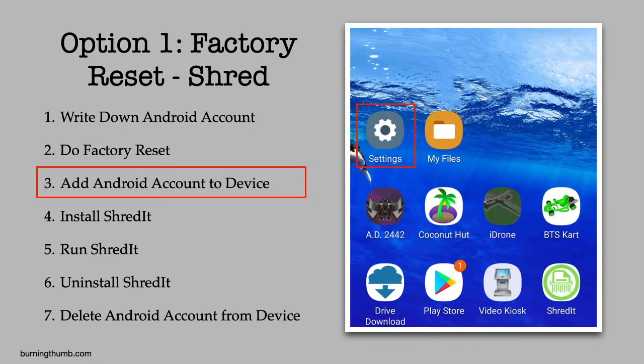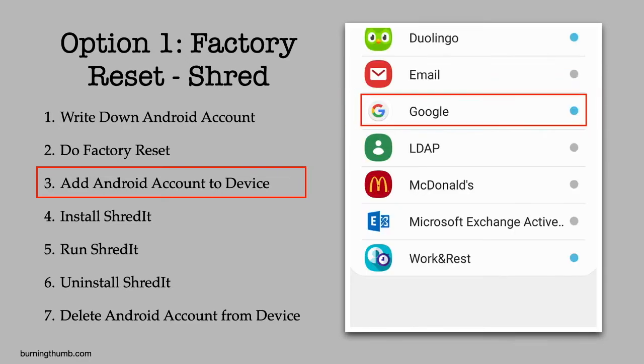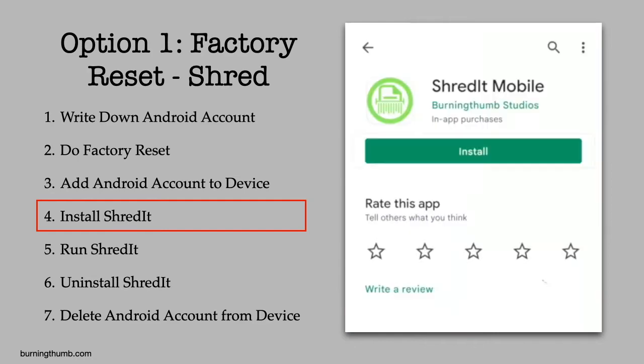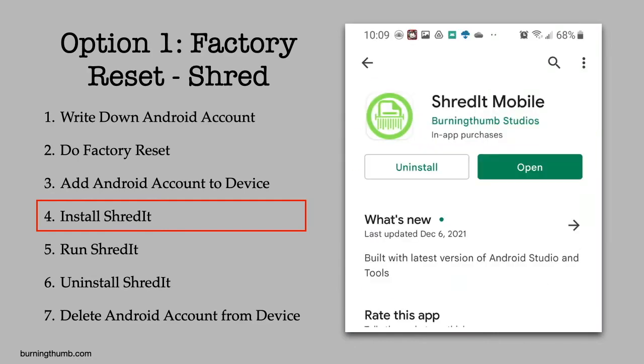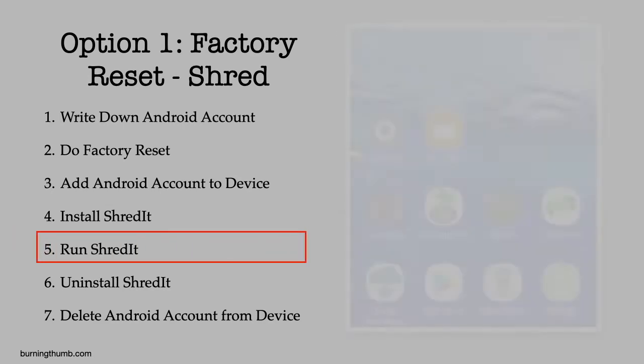He checks his phone's owner's manual for how to do a factory reset and follows the instructions. He adds his Google account back onto the Android phone and logs in. Then he goes to the Google Play Store and installs Shred It. He launches Shred It.